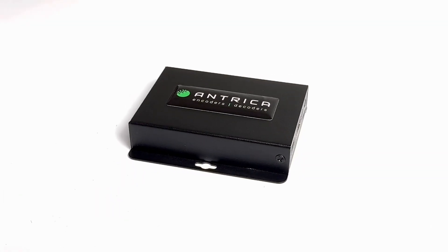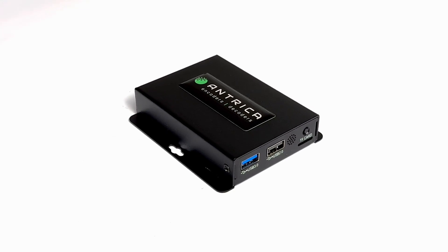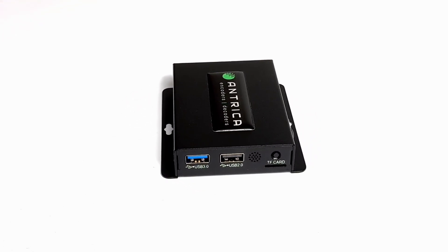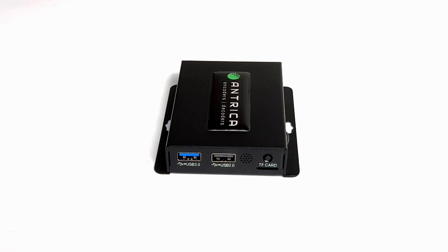Here you can see the ANT37500 multi-channel video decoder with ONVIF support. On this side of the case you will see a USB 3 and a USB 2 interface. We've also got an infrared port, a reset button, and a micro SD card underneath.